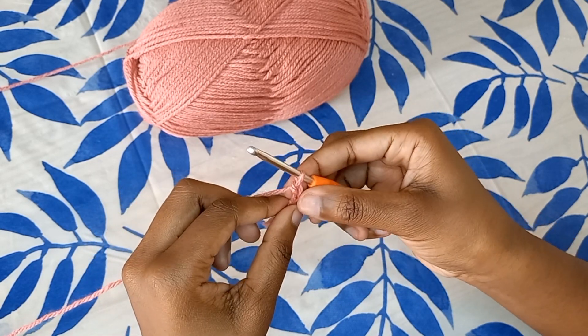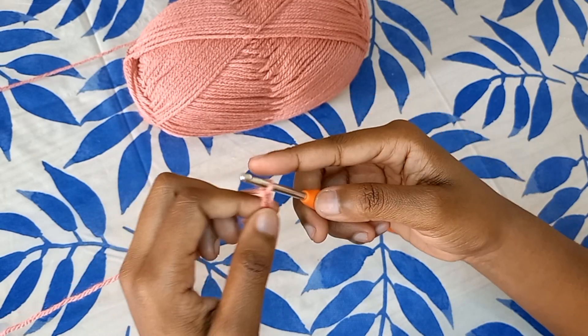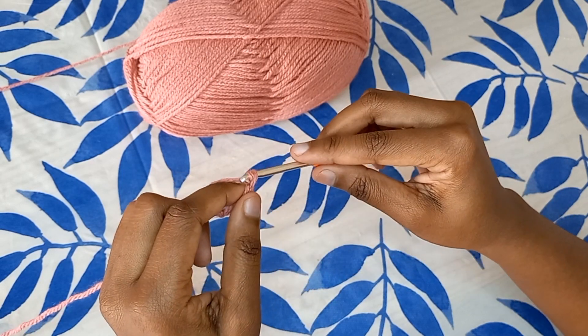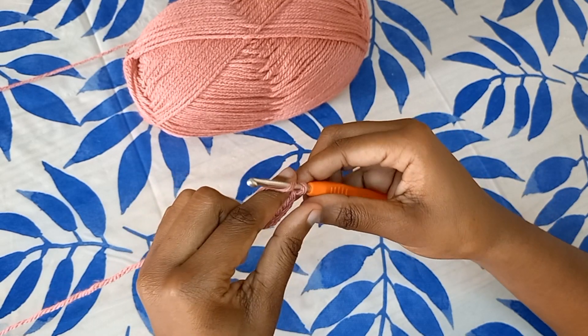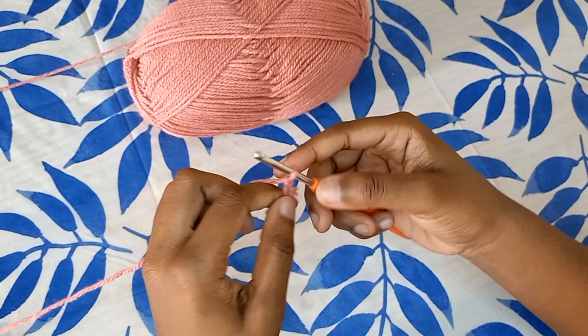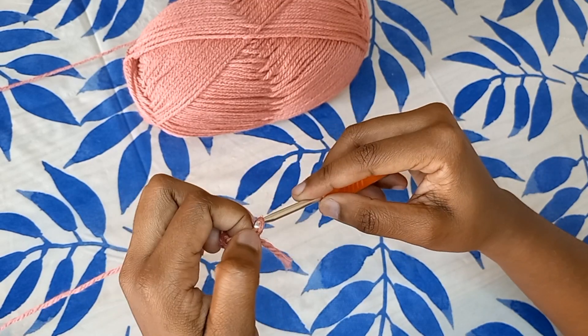To create another chain, you're simply going to yarn over, pull up a loop — yarn over, pull up a loop. That's basically what a chain stitch looks like, and that is what you will be doing to create any crochet project of your choice.